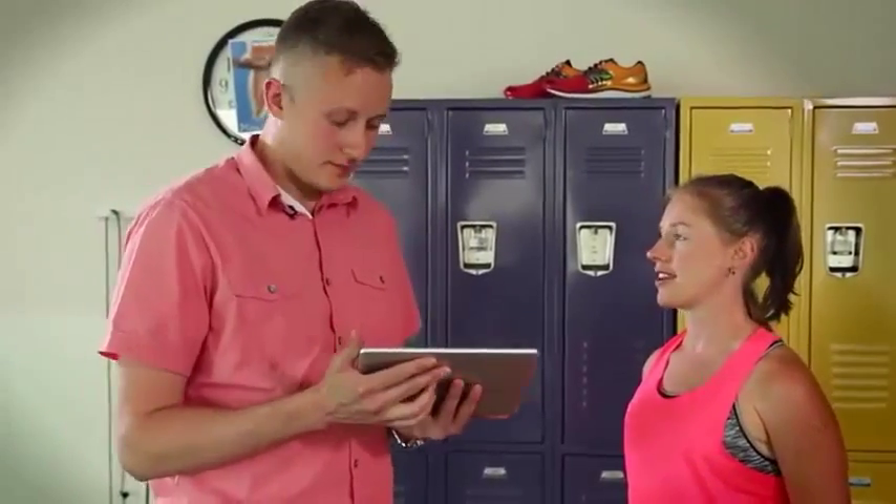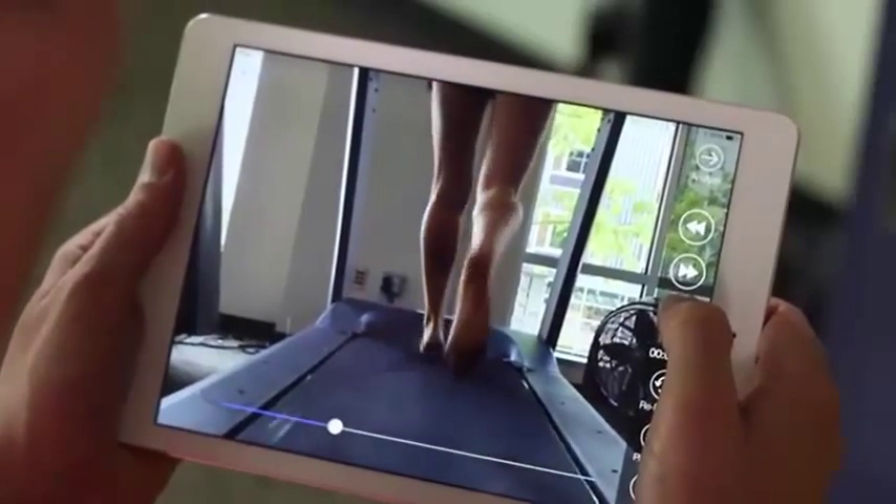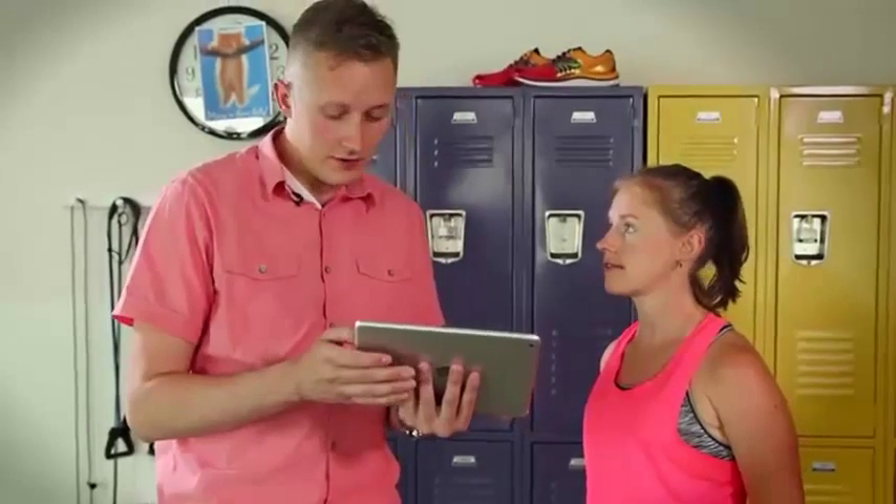So Trish, now that you're all done running, let's take a look at your feet together. First thing I want to do is watch your feet for a few seconds here in slow motion and watch how your foot falls. From this, I want to see how your body disperses the impact of your weight coming down on your foot.